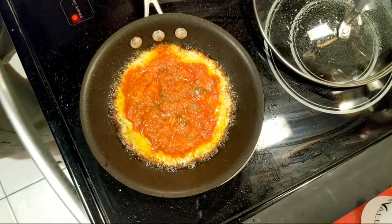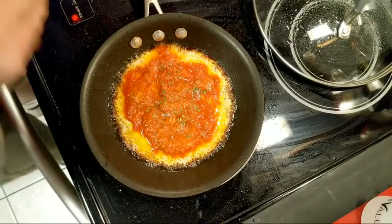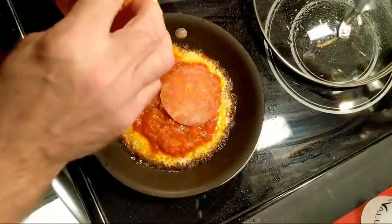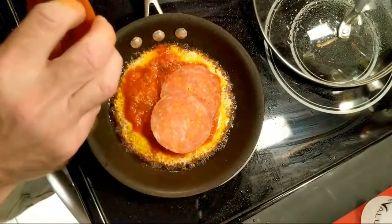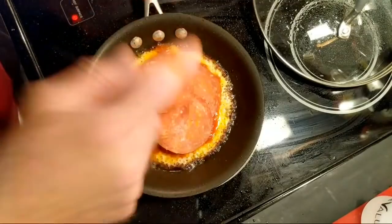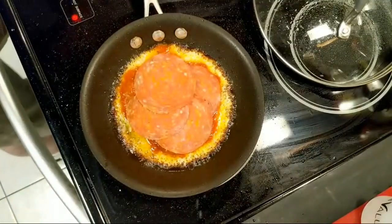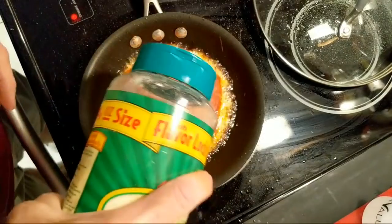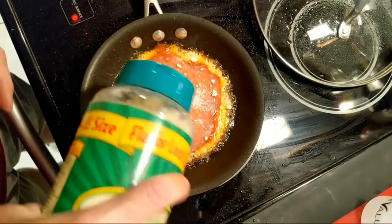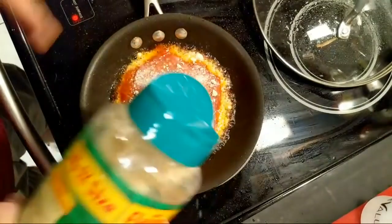Next I am going to get some pepperoni — because who doesn't like pepperoni? I'm just going to put four slices. This would be better served with small pepperoni, however I don't have any so this is what's going to make do. And now I'm going to get some Parmesan cheese — I probably should have put the parm on top of the sauce first, but that's all right.